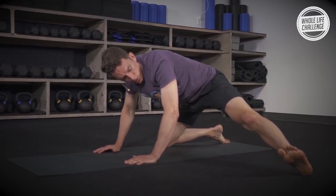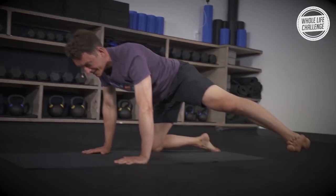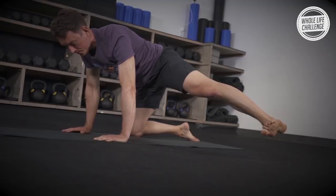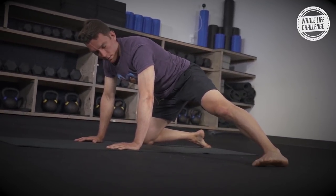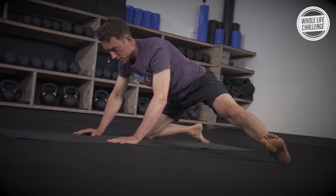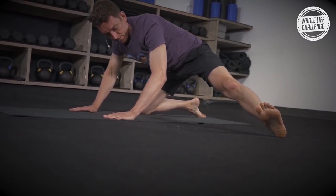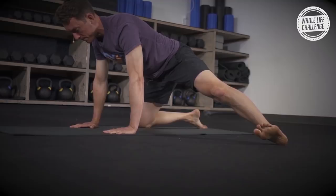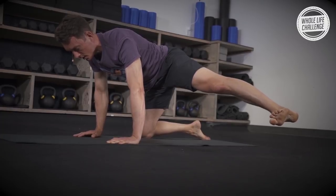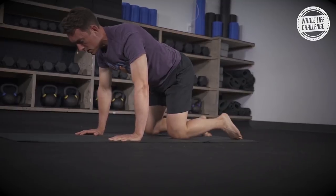Remember to keep those adductor muscles contracted as you push your hips back, then come back up and fight for height on the leg lift. Let's go ahead and bring that left knee back down to the mat.